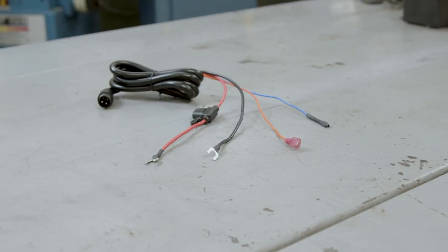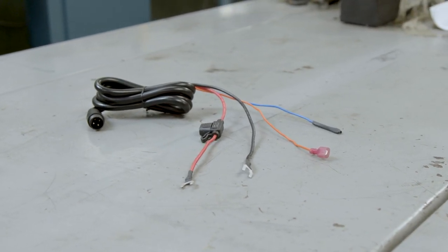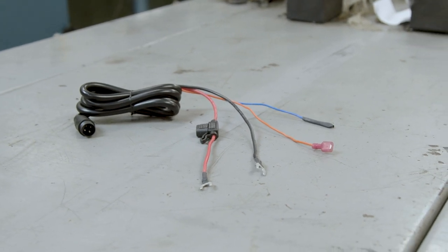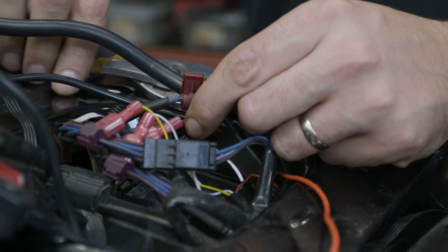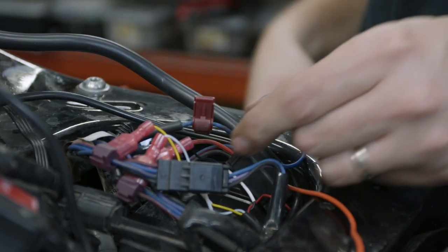There are four wires within the wire harness. The red wire goes to the battery positive, the black wire goes to the battery negative, the orange wire is connected to an accessory or switch-powered wire, and the blue wire is for additional amplifiers which we will not be using in this application. Determine the switch-powered wire you want to use and install the provided T-TAP onto that wire. Plug in the orange wire to the T-TAP you just installed.